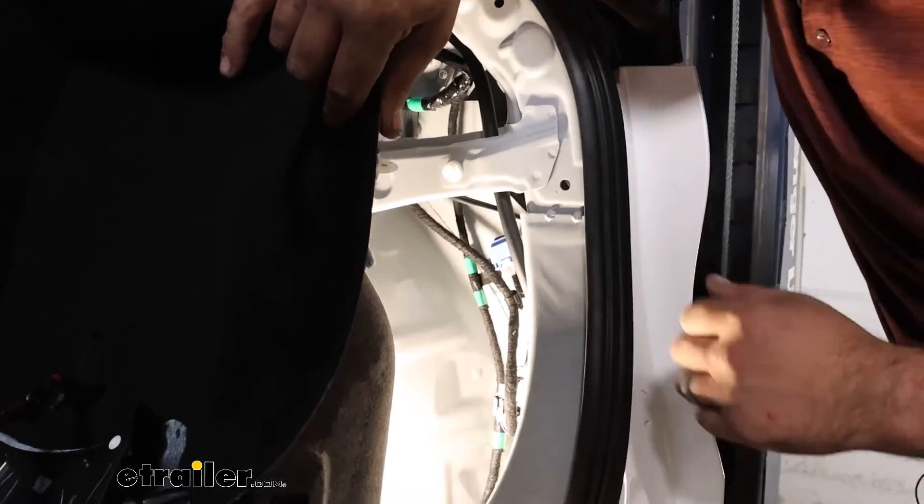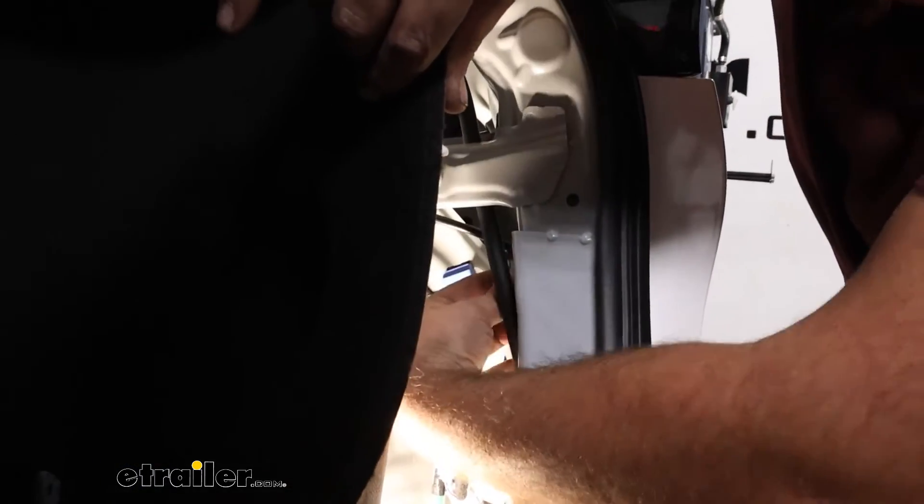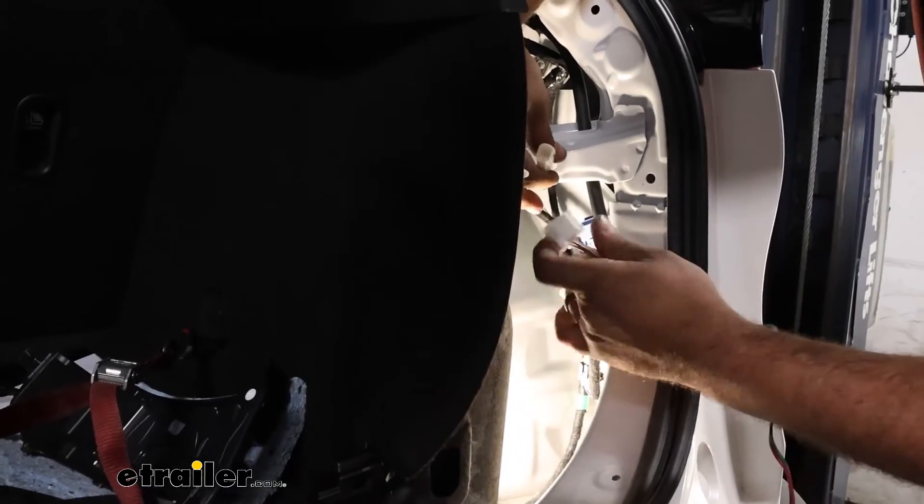On the passenger side, it's going to be a slightly different location — it's actually mounted on the frame. Same process: separate that connector and get the wiring plugged in.